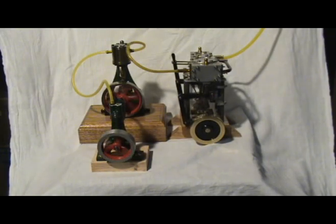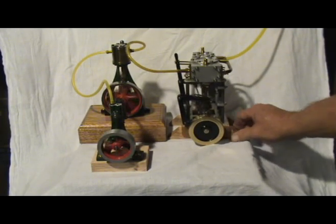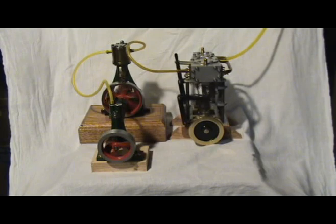Anyway, it would probably mean nothing except if you were at a bar and you wanted to make a bet that you could get three engines running in series. Other than that, it really doesn't mean much.